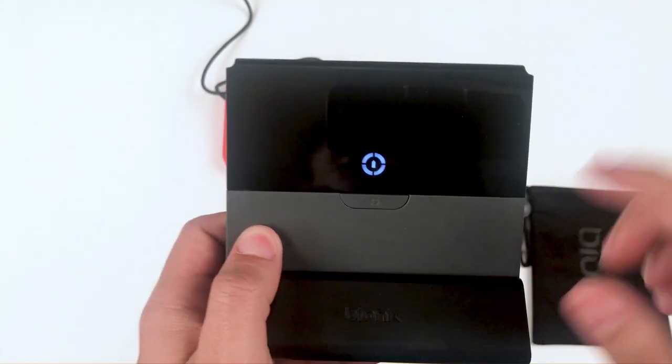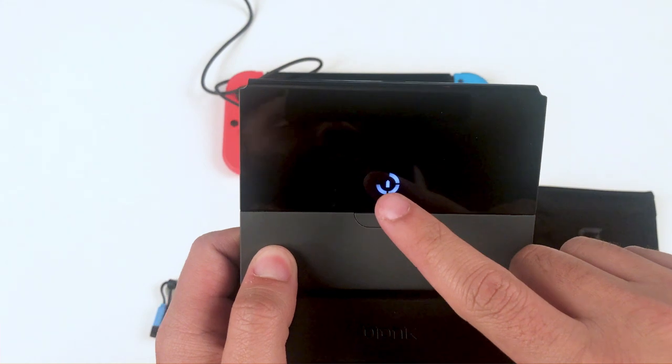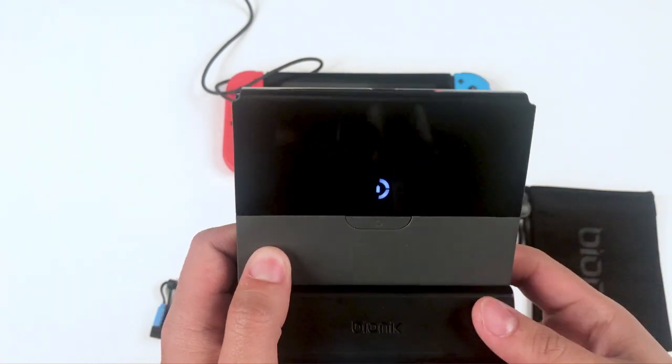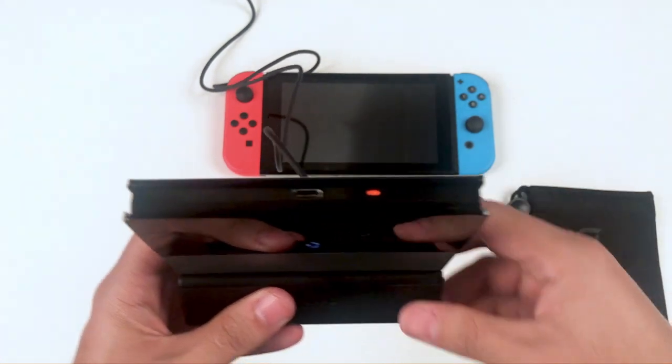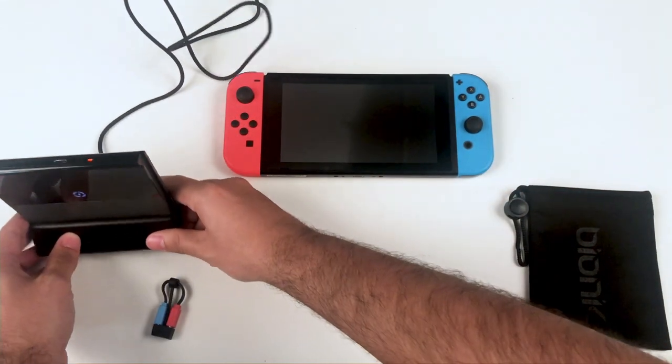Once docked, you'll notice an indicator light on the center of your power plate battery. This indicates that your power plate is charging. You'll also notice an orange light on the top of your power plate battery — this is another indicator light.